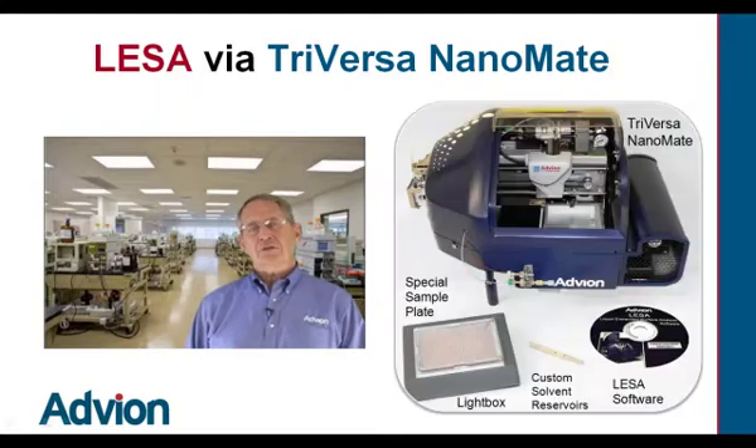The TriVersa equipped for LISA comes with LISA software, custom solvent reservoirs, a special sample plate, and a light box.